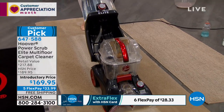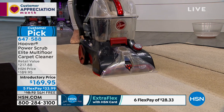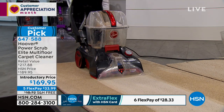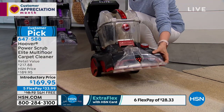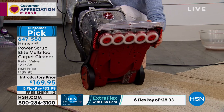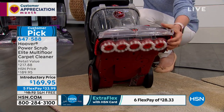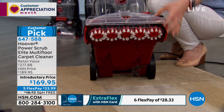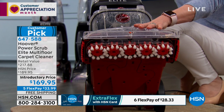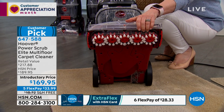I just moved into a new apartment and the carpets were in good condition. I got them professionally cleaned — two rooms — and they charged me $199, plus extras for add-ons. Instead of spending $199 on two rooms for a professional carpet cleaning, you could do it yourself and own the cleaner. You could even rent it out to friends and family and make your money back. This is less than the price of one rental — it's $169.95 with five flex pays.